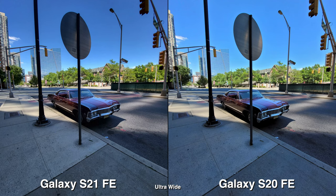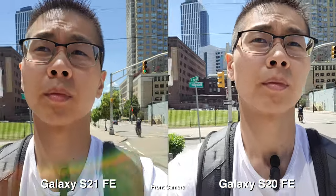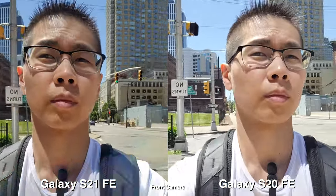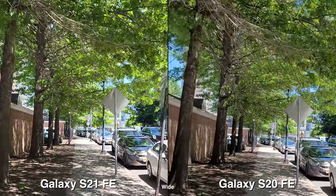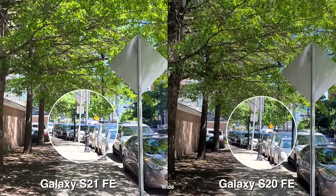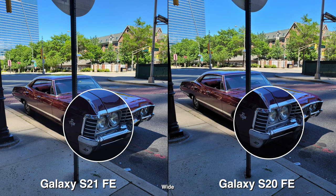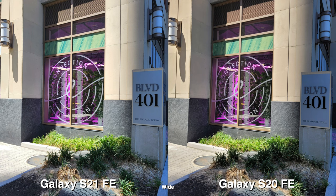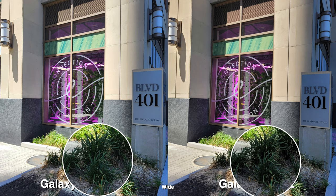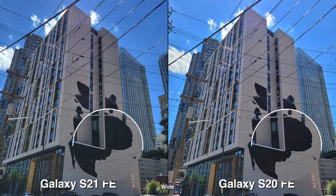Now that I got to look at these pictures on my screen, I would say most of it — probably 95% — is identical. Where I can see a difference is HDR. Sometimes the S21 FE does better, and other times the S20 FE does better. Like for this one, the grass in the shade — I think the S21 FE does a little bit better bringing in the shadows; the S20 is a bit too crushed. But for this one, the Galaxy S20 FE's blacks are much deeper, and I think it looks better than the S21.